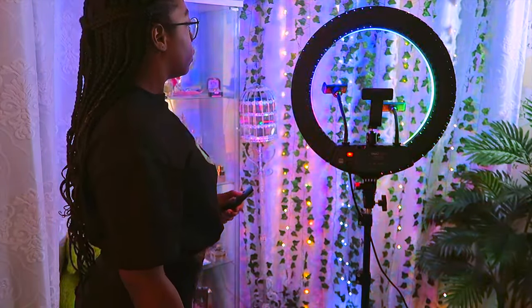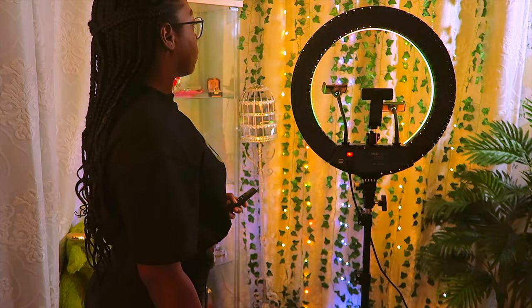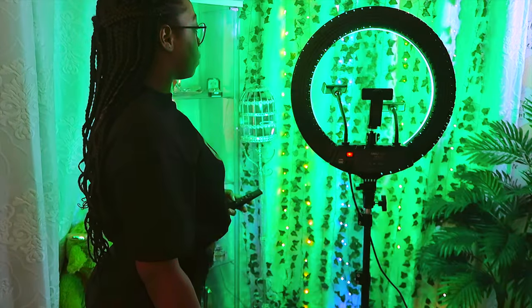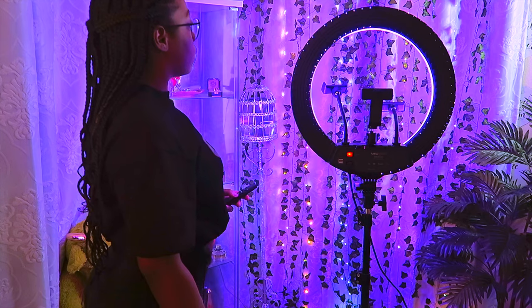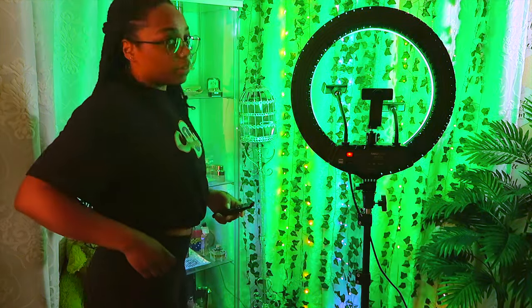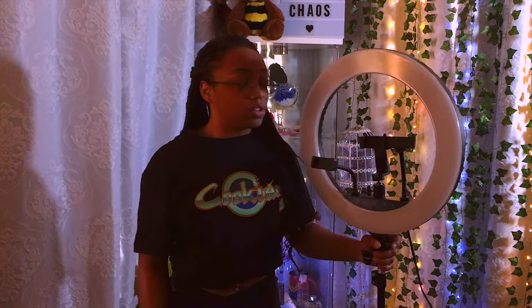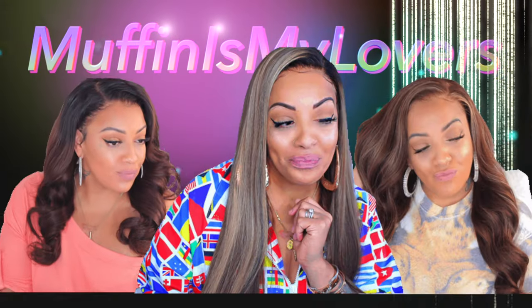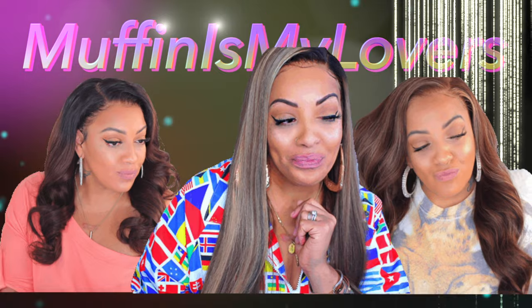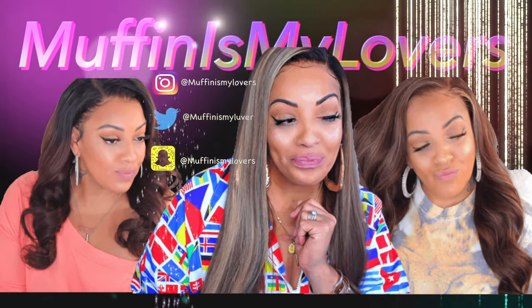It's a pretty good ring light. See you later!